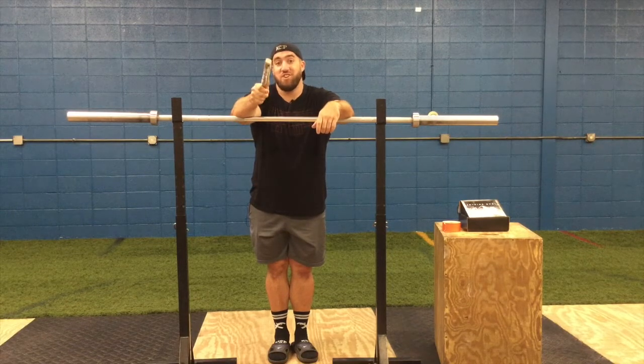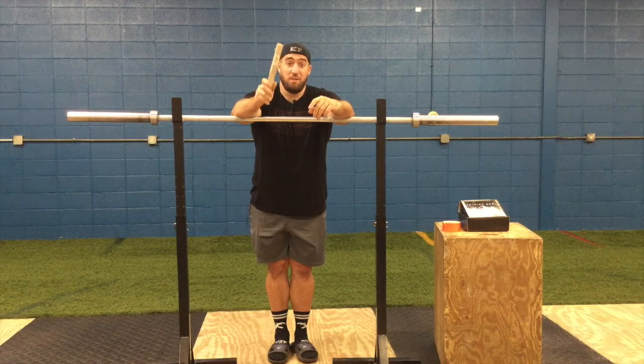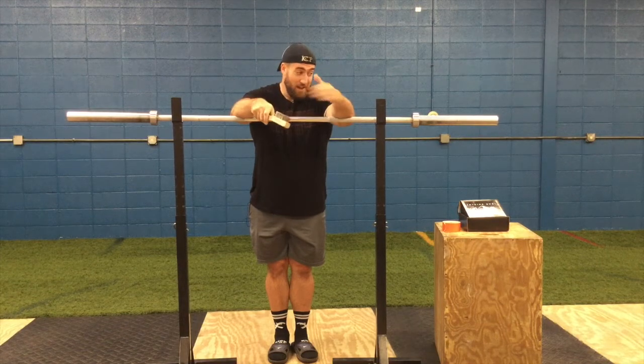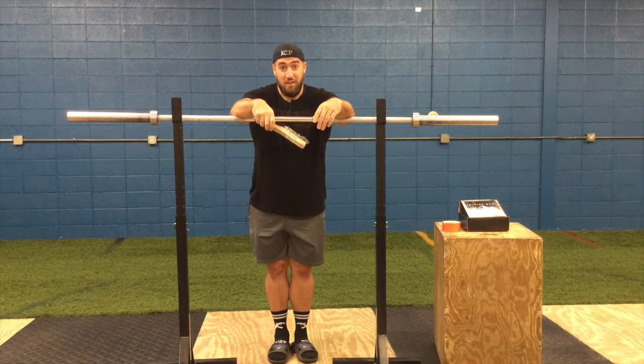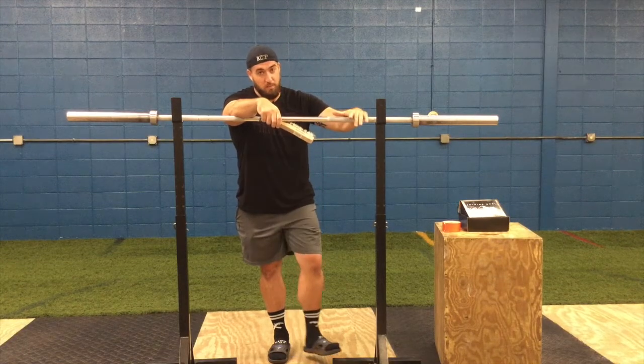I don't recommend doing that every day — that is only for severe cases where there is a ton of chalk caked on the bars and it's a detriment to the bar. So either get a brush and use it every day, or if you're going to be lazy about it, get a power tool with a sanding attachment and go over the bars every couple of weeks to get all that caked chalk off.